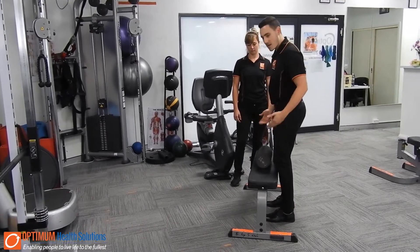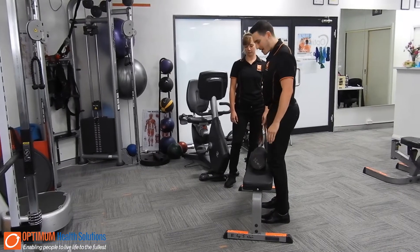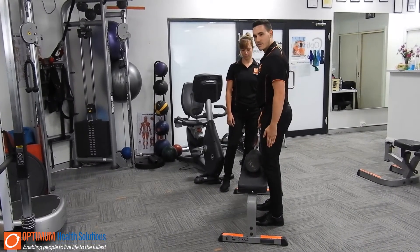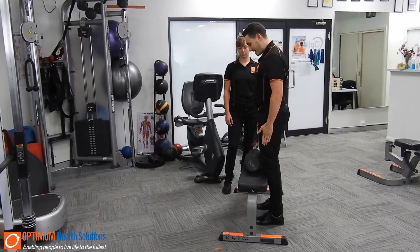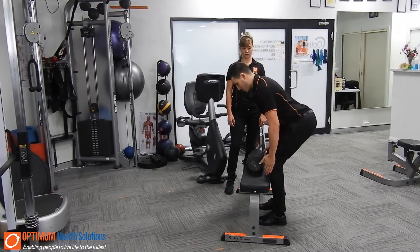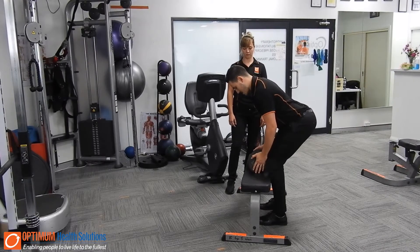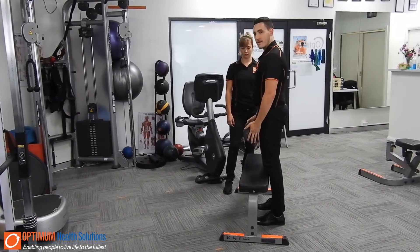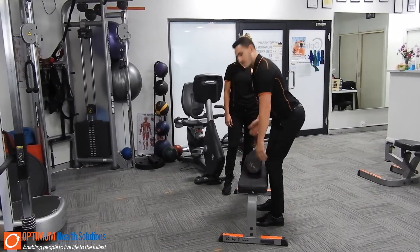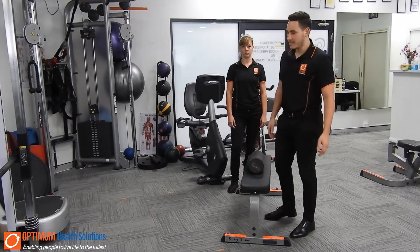First things first, I want to use a nice bench around knee height. Knees up against the bench, hands by side. The biggest thing with the hip hinge is we want to break through our hips — pushing our hips back, almost like we're going to put something up, and then coming through with our hips, and then back down. This is another variation of our manual handling technique.